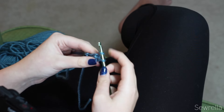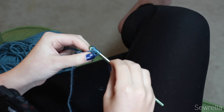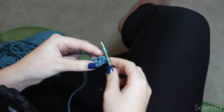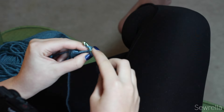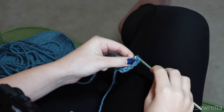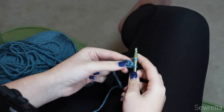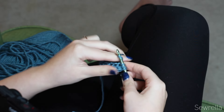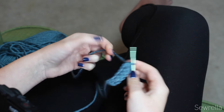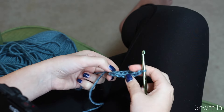What we're doing here — just like in the foundation single crochet — is always inserting our hook into the chain that we made in the stitch right before, and in the middle of the stitch we are chaining one before we do that final yarn over and pull through. It's the same kind of idea applied to a half double crochet. I'm just practicing some more of those, and then you want to do a chain two and flip it up.